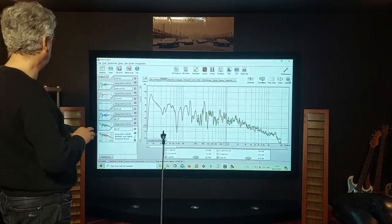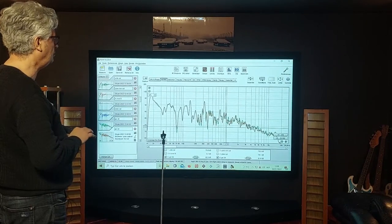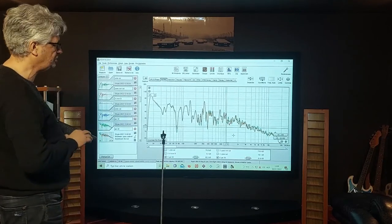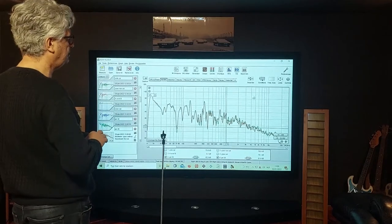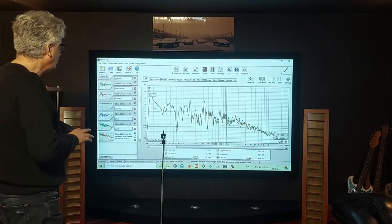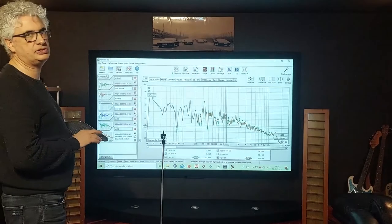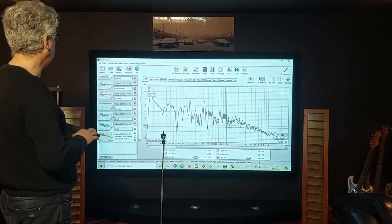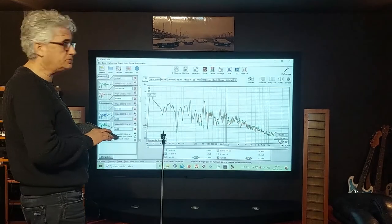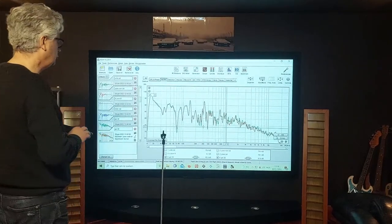Now you can see the sweep results and what to expect from a calibrated microphone. The green measurement is the UMIC microphone, and the orange measurement is the calibrated EPO microphone. It isn't exactly the same, but it is so close that you can really use it to do the necessary measurements in your room. With this, I think I've shown everything you need to know to calibrate your own microphone to use it further on.